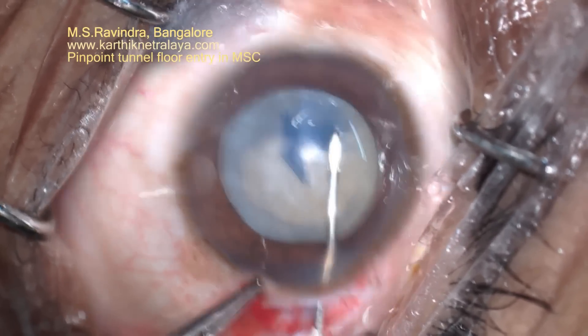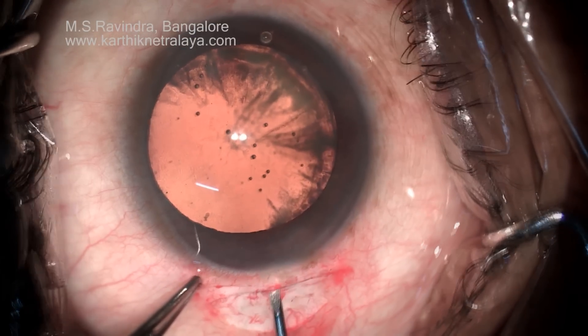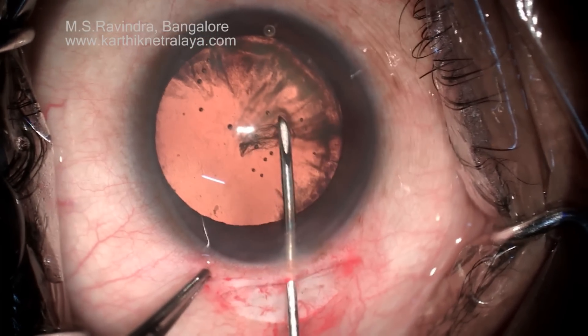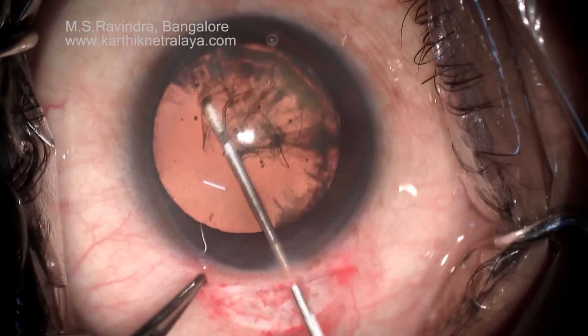You can start using the sclerocorneal tunnel with entry at the limbus, and this can be adopted in any technique of cataract surgery. Thank you.